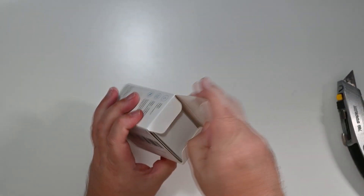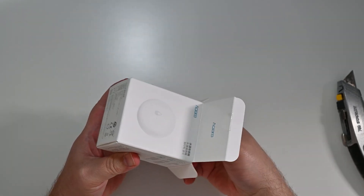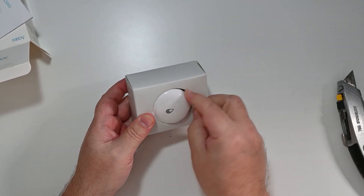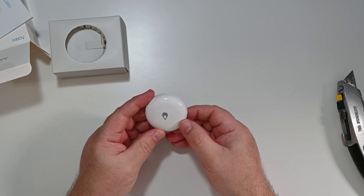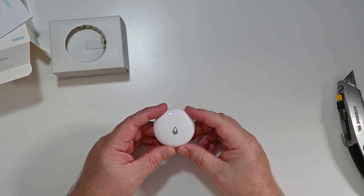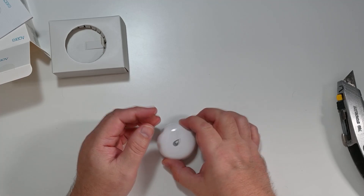I generally find AliExpress is quite a bit cheaper for some of the Aqara products — you just have to make sure you get the global version rather than the China-only version. I got this due to a recent event in the house, so I'm hoping it proves its worth. It has a slightly different design compared to other Aqara products — normally they have a matte finish, whereas this one has a shiny surface.